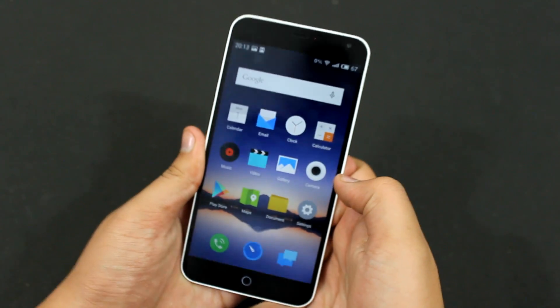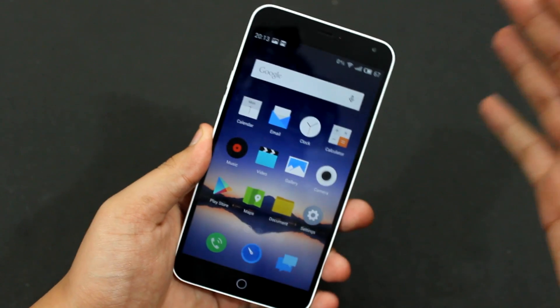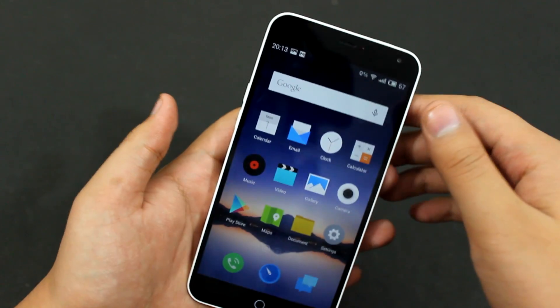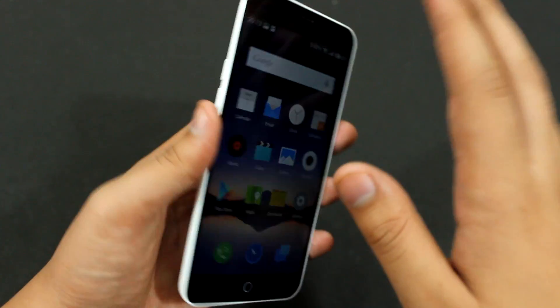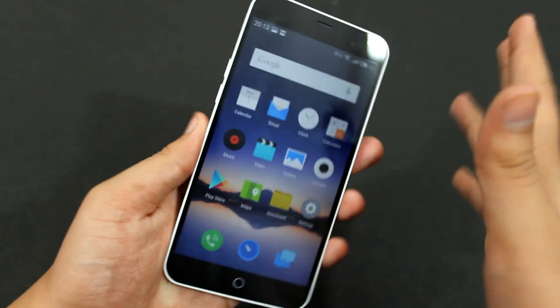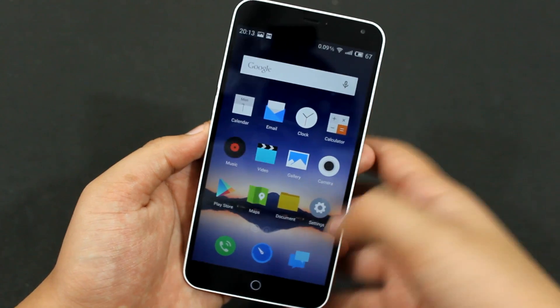Hey guys, in this video I'll be showing you how you can change the power mode on your Meizu M1 Note to high performance or battery saver. So if you want to save some battery, or if you want the maximum performance from this device, you can change the power modes. Let me show you how.